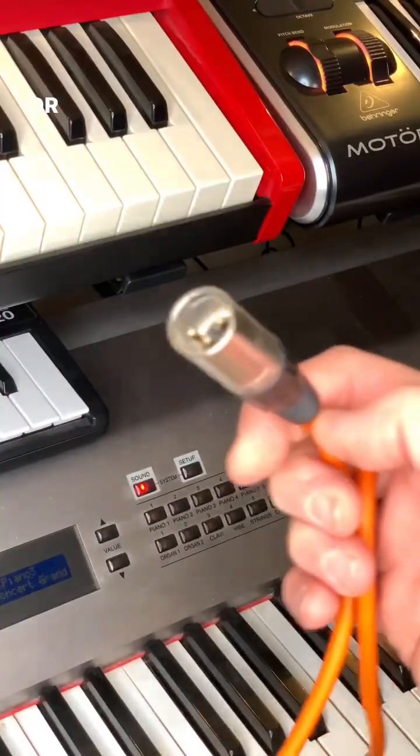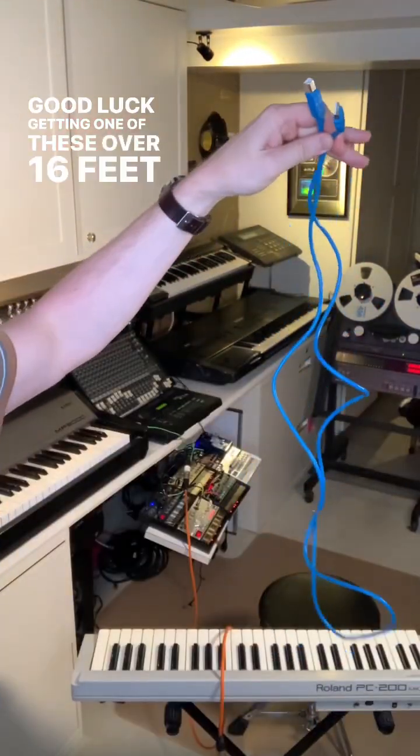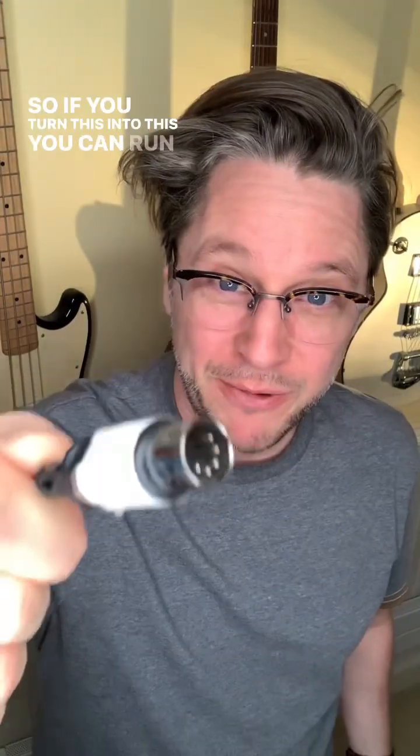Why is that cool? For one thing, I've got plenty of 50-foot mic cables. Good luck getting one of these MIDI cables over 16 feet or so. So if you turn this into this, you can run this through something like this. There are lots of applications for this.